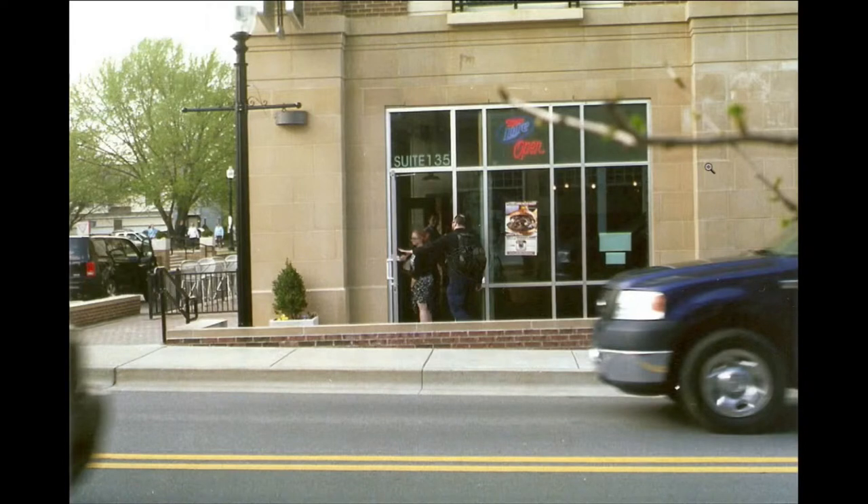Moving on, we have this slightly blurry picture of two people — a couple — walking into a restaurant. I like how there's a lot of graininess on the street and blurs from the cars that are moving, and the tree branches. They're kind of very blurry and I really like that.